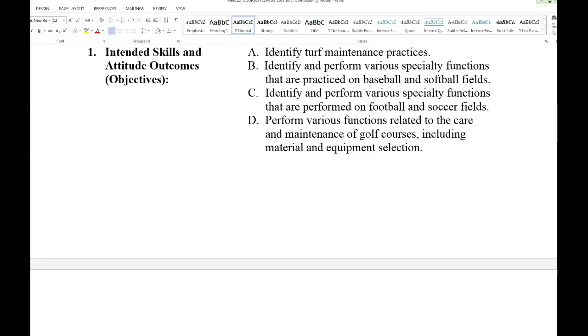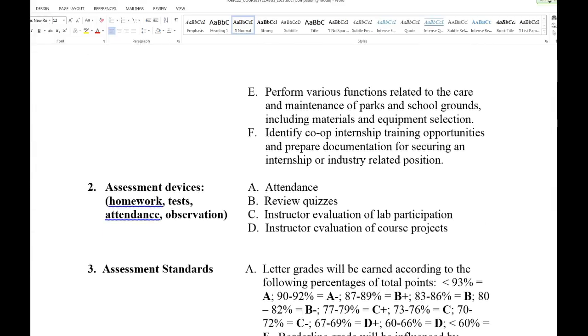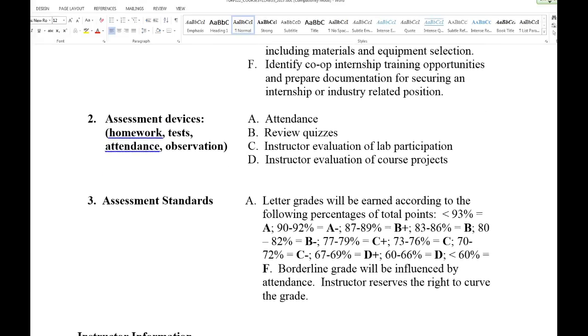Money and budgets are critical — if you don't have your budget set up, some of the very basic practices can really throw off the whole function of whatever you're working with. We're going to go through all different maintenance areas: sports fields, school grounds, and more.